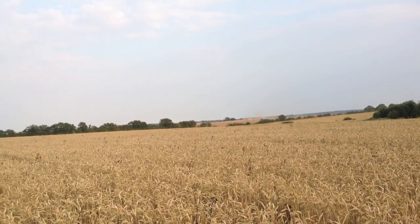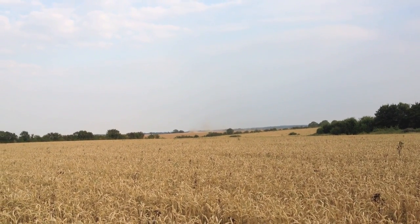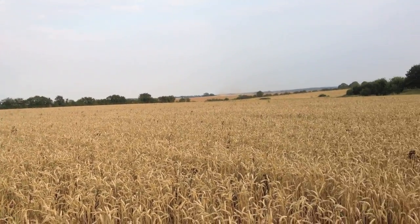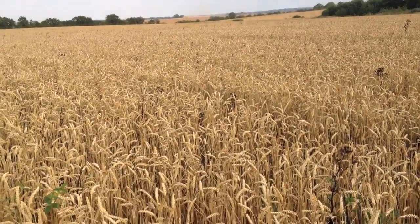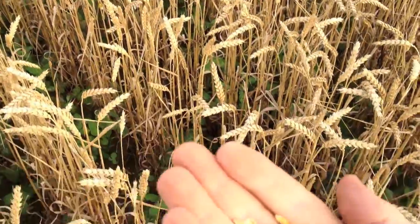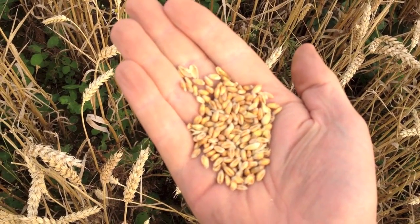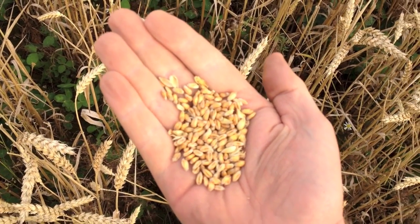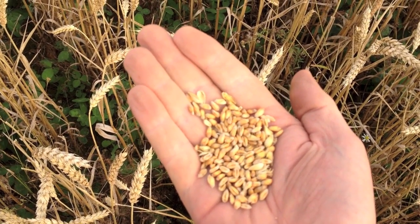This is our third variety, it's called Invicta. You can see my neighbor combining his oilseed rape in the distance — it looks like a nice golden color this week, quite tall, which is good for organics because it shades out weeds. The sample doesn't look too bad; there are one or two shriveled grains in there but nothing like the Warrior. It's not as good as the Scout but it's still pretty good for a heavy disease year.